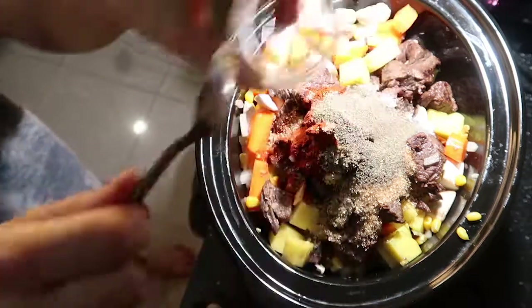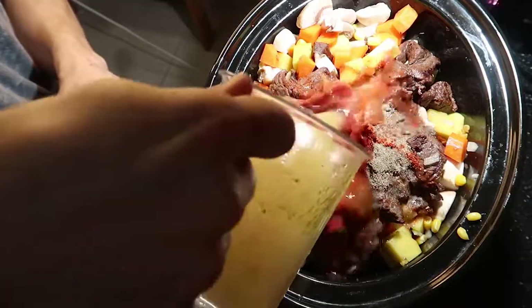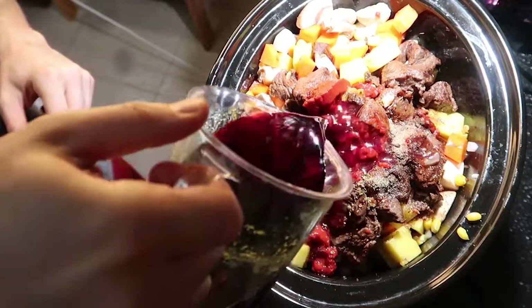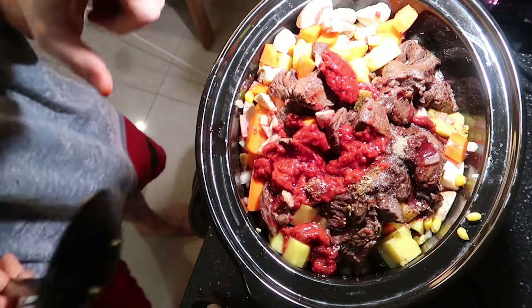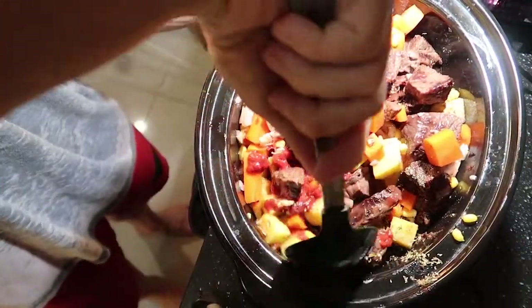A teaspoon of salt, one beef bouillon cube, and one cup of beef broth. Now add the first cup of sweet red wine — I'm gonna do another cup at the end. Sweet red wine is the best; if you want to use a dry wine, just make sure you add more brown sugar.